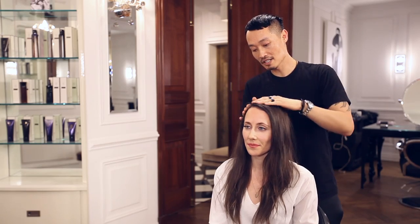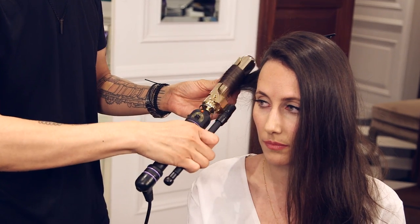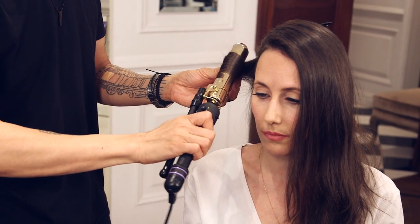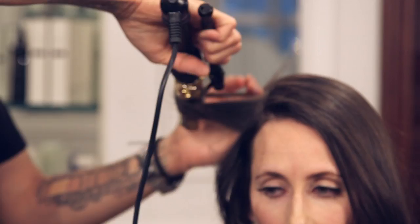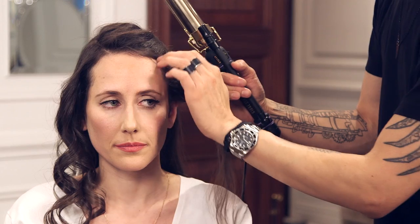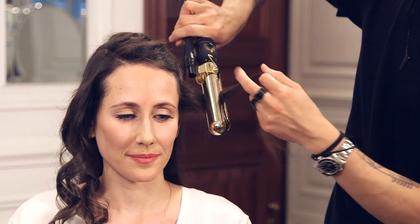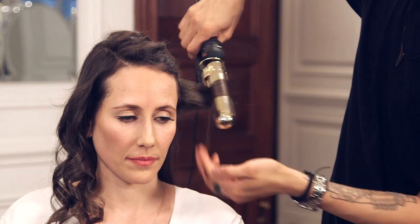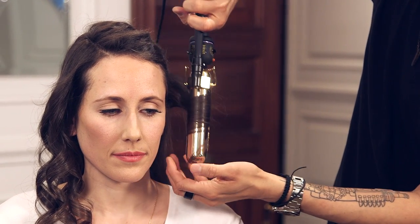Here we are with the deep side part, and now I'm gonna go in and curl the hair. I'm gonna start from the bottom and work my way up, going forward and tucking the ends in a little bit more. This one's all going one direction, and then the other side goes the opposite direction. After the front is done I'm gonna go to the other side and start from the bottom, getting the curls going forward.